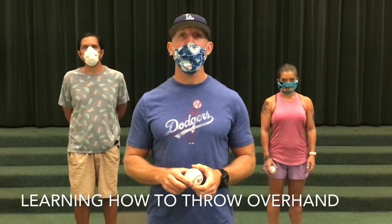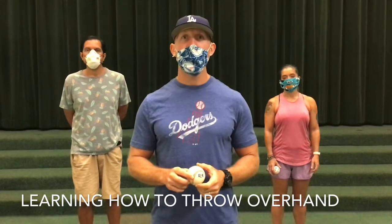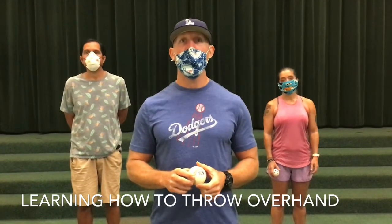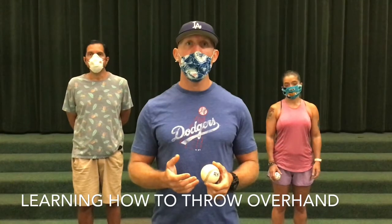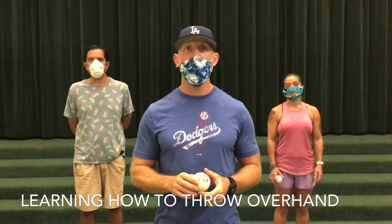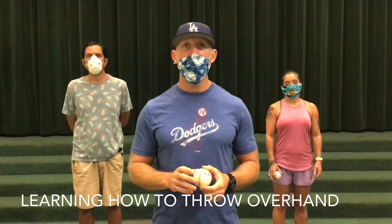Hi boys and girls. Today we're going to show you how to throw a ball overhand. This is the primary way to throw a ball in sports like baseball, as a position player in softball, and as a quarterback in football or a player in water polo who is passing or shooting. We're going to show you five simple steps to learn the throwing technique, then we're going to give you a chance to practice. So follow along and learn how to throw a ball properly overhand.